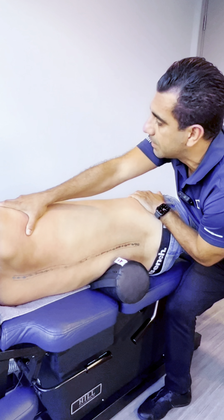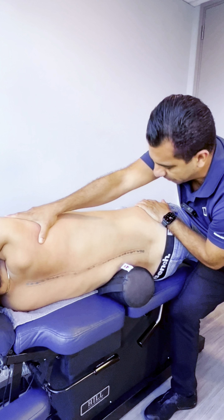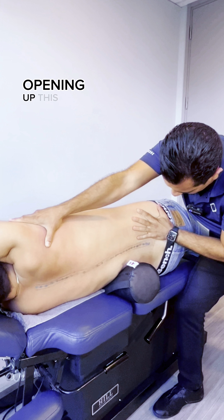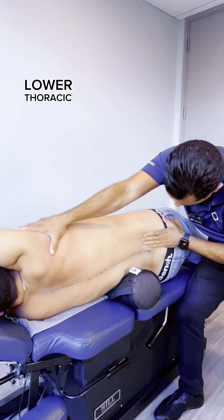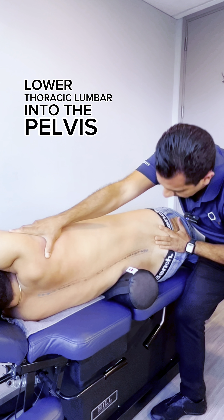How does this feel? Feels pretty good, right? Decompressing, opening up this area, stretching all the fascia along that lower thoracic and lumbar into the pelvis.